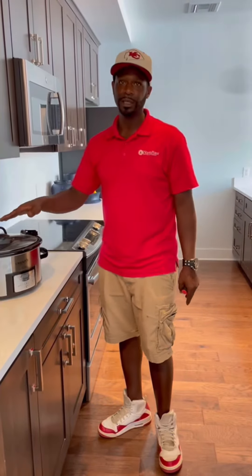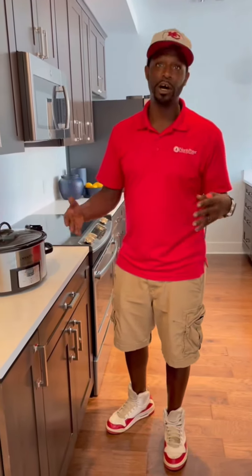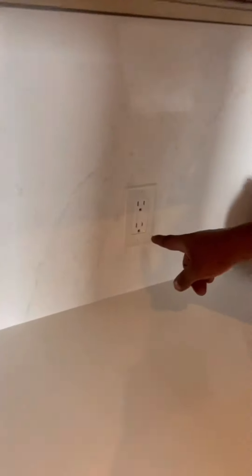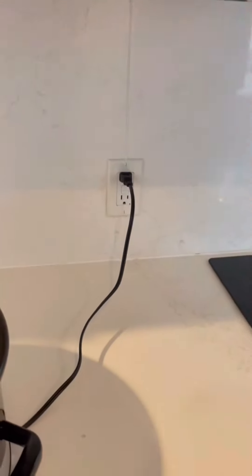I'm going to show you exactly how to tell if a GFI is tripped or on. This one right here is actually tripped, and this one right here is not tripped — you can see the green light indicator showing that it has power. So coming back over here, this one doesn't have power.